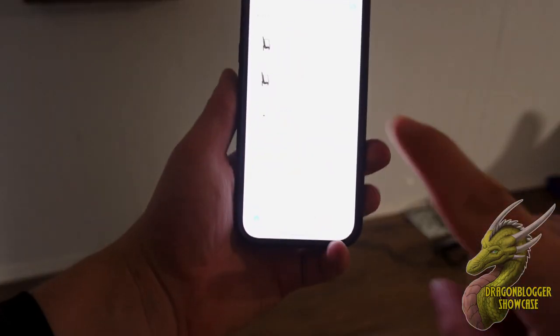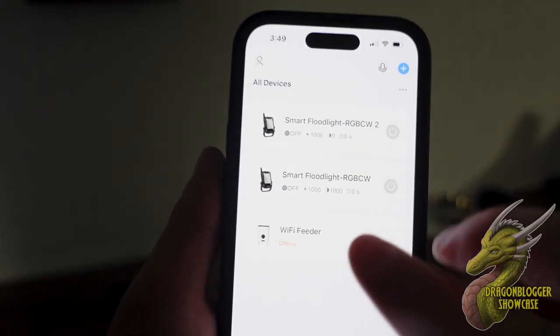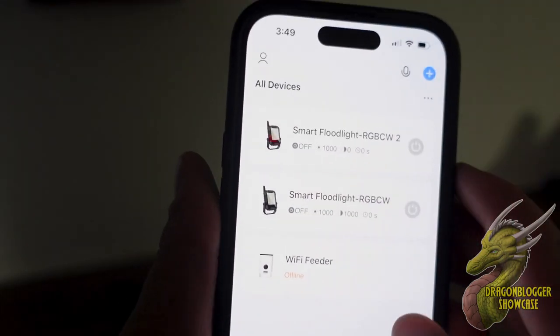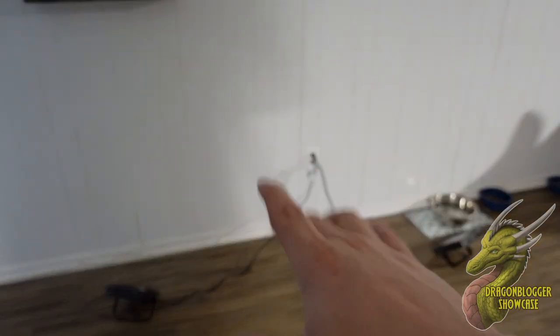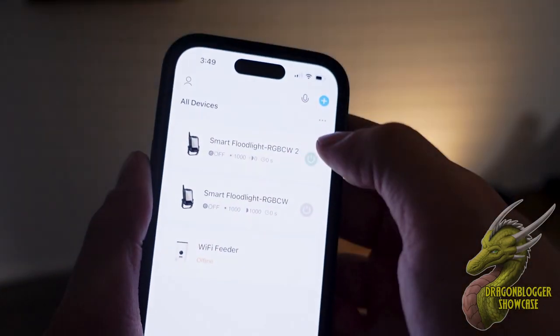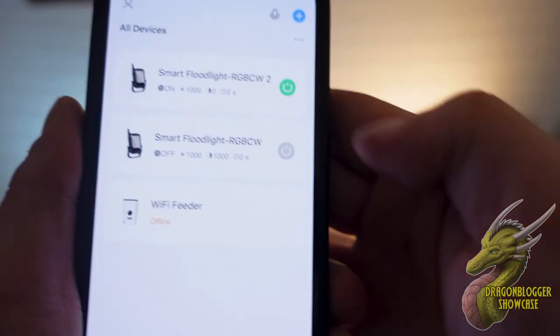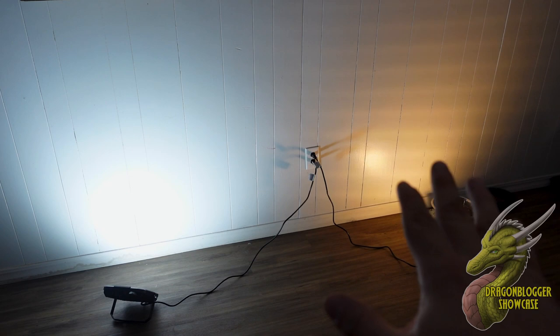Alright, so we are here inside of the Smart Life app. You can see that we actually have one other device in here that is controlled through this, but here are the two lights. I have an overhead light on in my living room and right now we're in the kitchen with no lights on. I'm going to go ahead and power these on — we'll do one. You can see how much that illuminated my room. Now that is a cool light and a warm light.